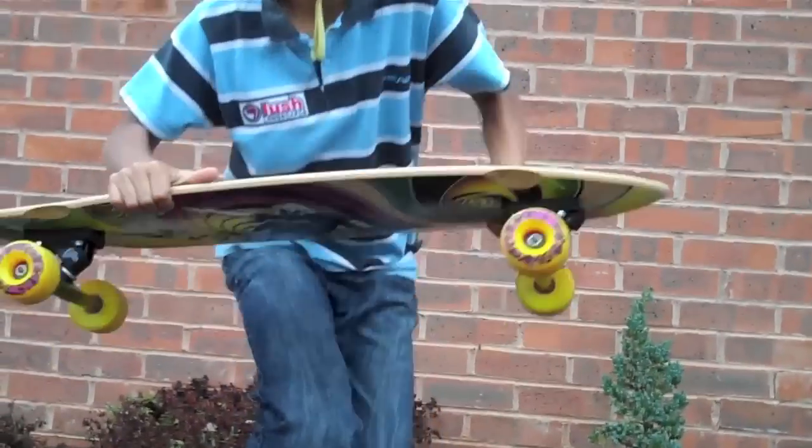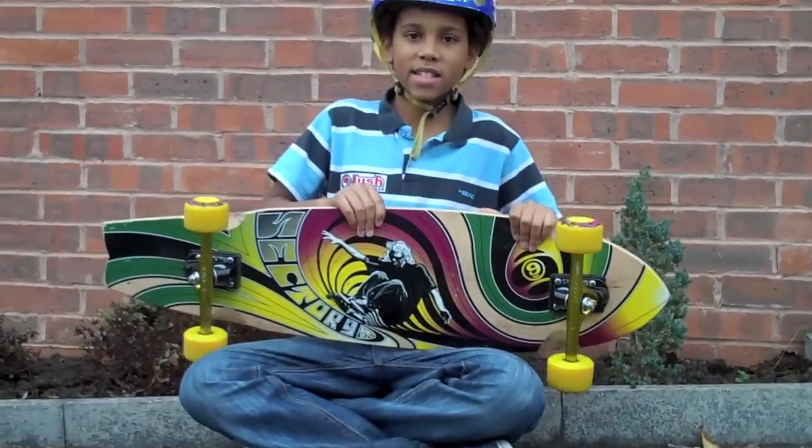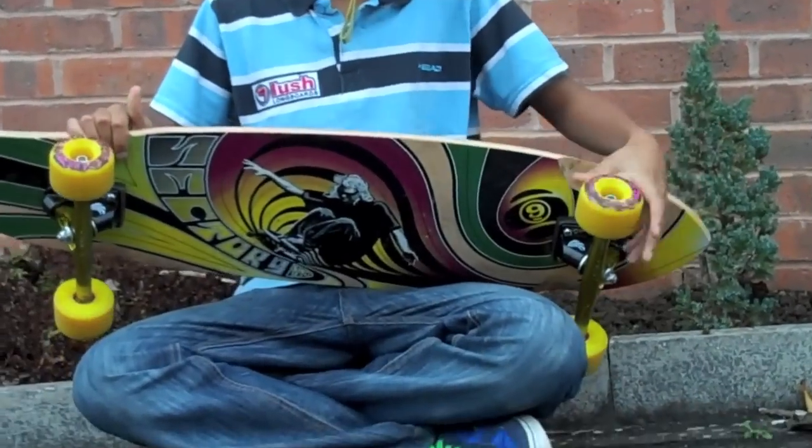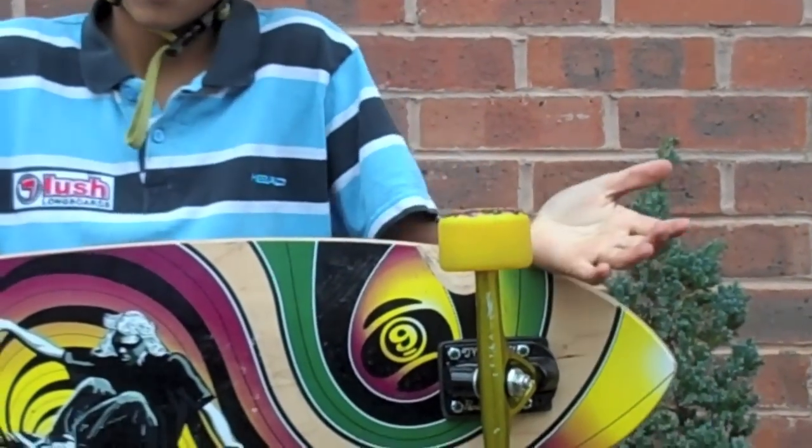As you can see, I'll show you the Jaguar print if you can see. Moving on to the wheels, they are Colt Classics and they are 70mm and 80A, which is good for downhill and sliding.